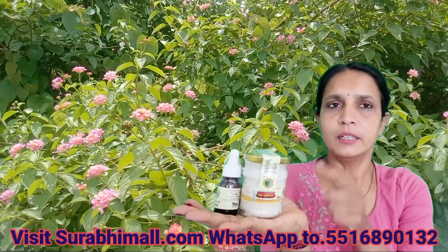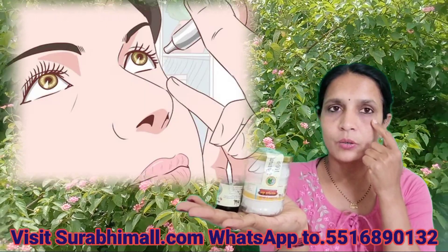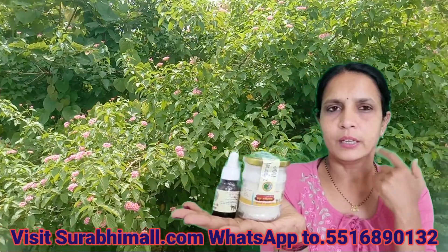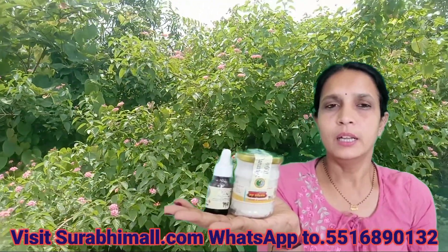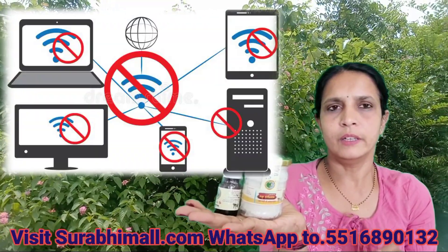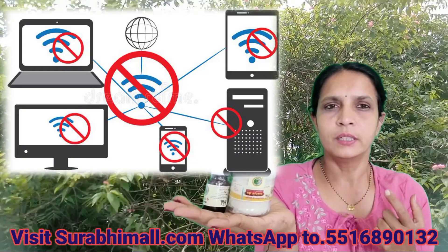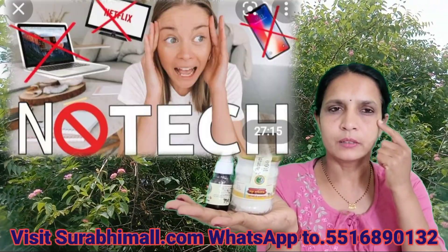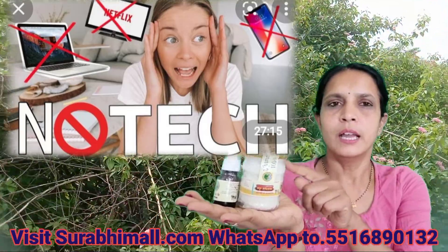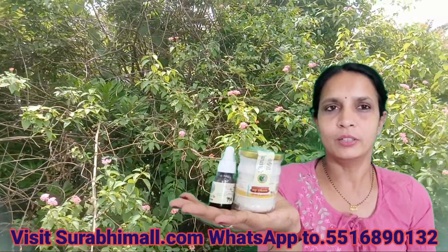You can also apply this ghee on your eyes, on the eyelid — upper and above. It reduces all the heat from the eyes, and you feel like a lot of water will come out. Because we use screens all day — phone, screen, TV, iPad — all the ultraviolet rays affect and create a lot of heat in the eyes. So this ghee helps to reduce that heat, improve the eyesight, and reduce the number as well.